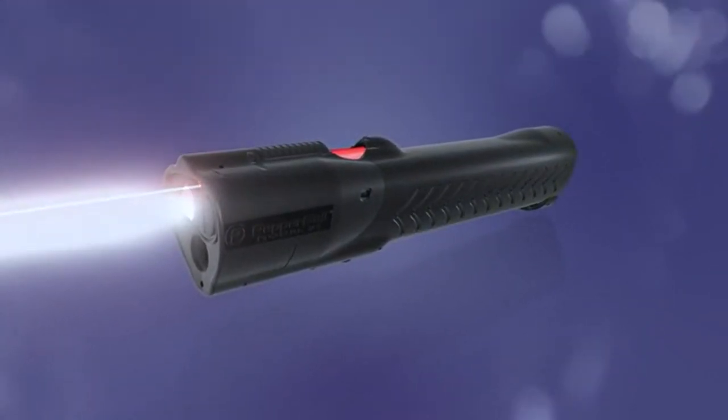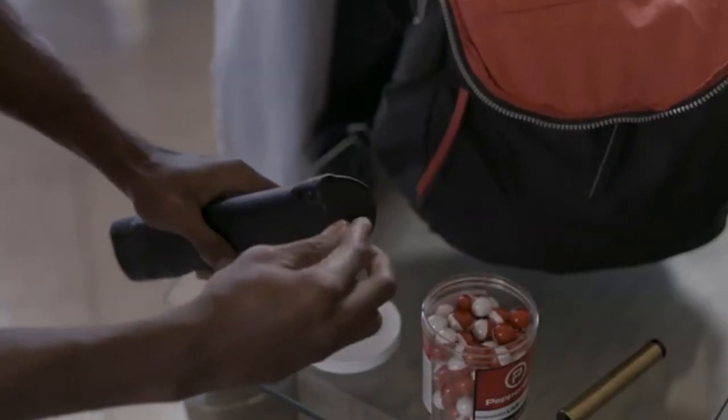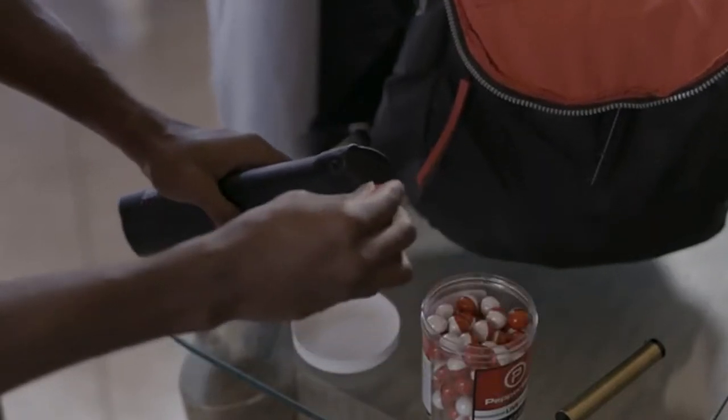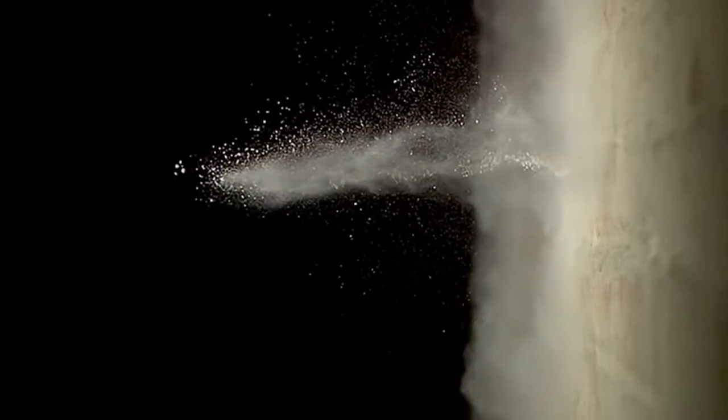Lifelight features a pepper ball launcher concealed within a bright LED flashlight to provide powerful non-lethal protection that can be openly carried during regular activities. Just like the pepper ball launchers used by law enforcement, Lifelight fires plastic projectiles filled with a proprietary pepper irritant. Upon impact, pepper balls burst to release a potent powder cloud that will quickly and effectively incapacitate an attacker.